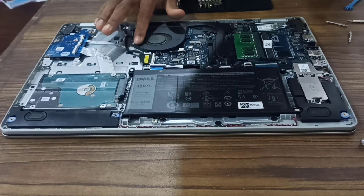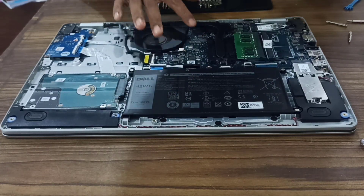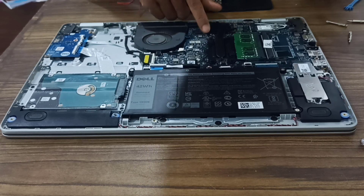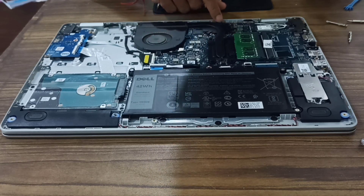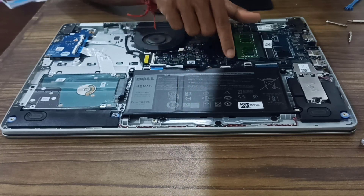This is our fan and it has some screws. We will unscrew them — we have those chips under these plates. We will remove the plates, clean them, and then apply our paste.